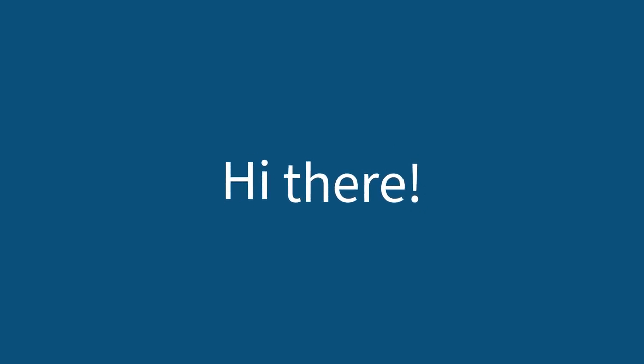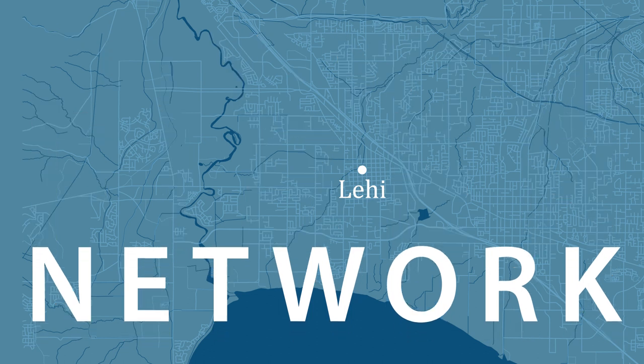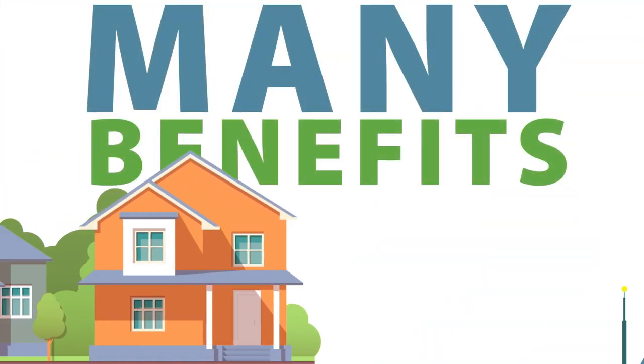Hi there. As you may have heard, Lehigh City is building a city-wide fiber network. We are thrilled to provide the many benefits of a fiber connection to our residents and businesses.